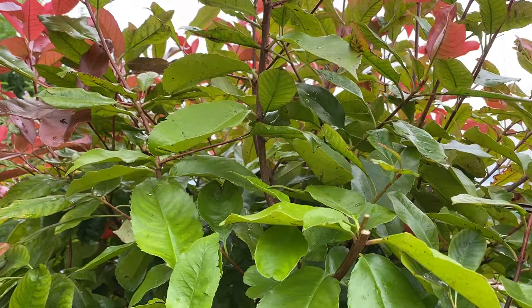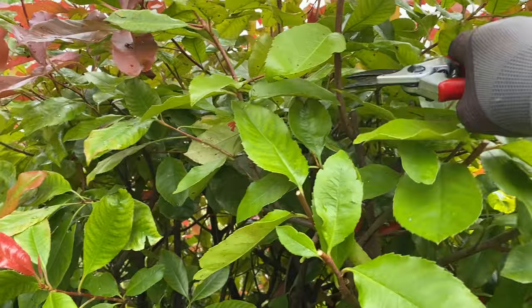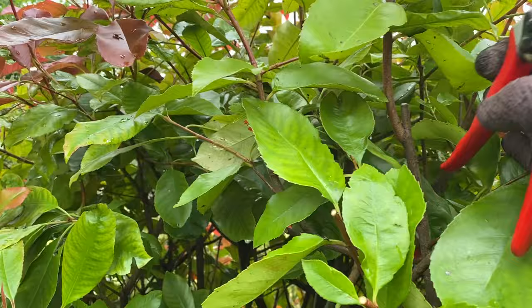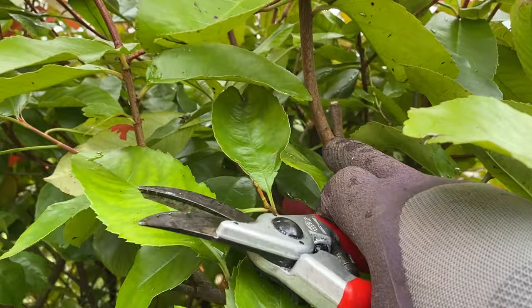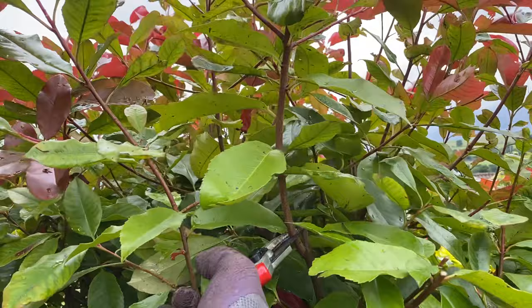Rather than waffling on, I'm going to turn the camera off a minute and get on with the pruning, then show you how it looks when I'm finished. But you can see we're already starting to get that dome shape. Now, there's no obvious node here, but just above my finger there's a little knobbly bit — 'knobbly bit' is a layman's term for a potential bud — so I'm going to cut there and see if we can get a new shoot from it.